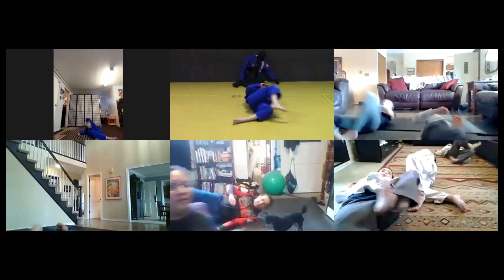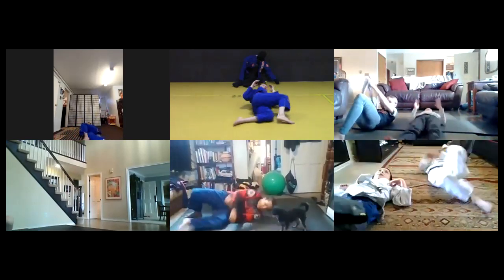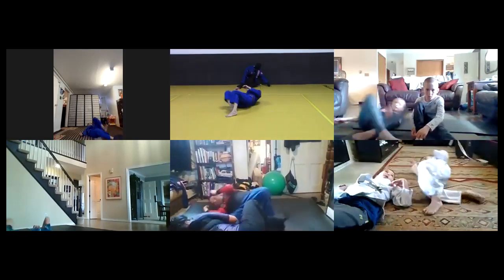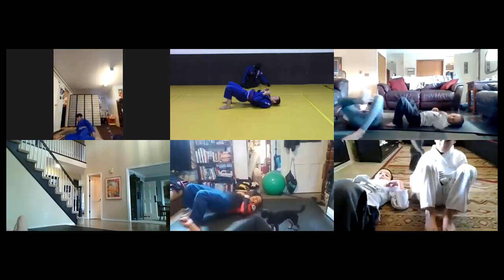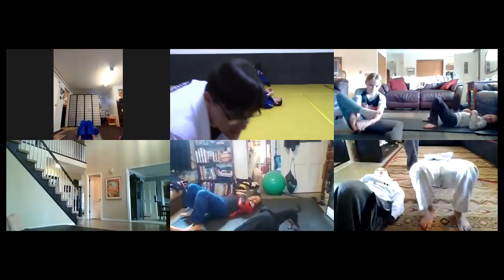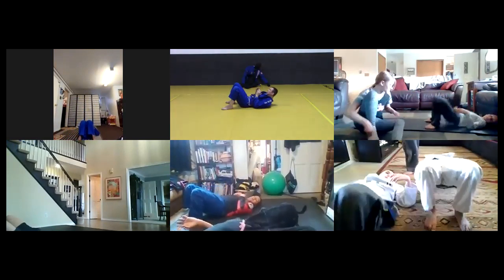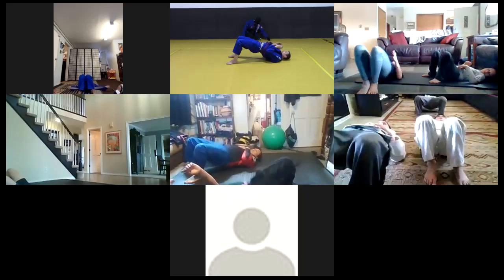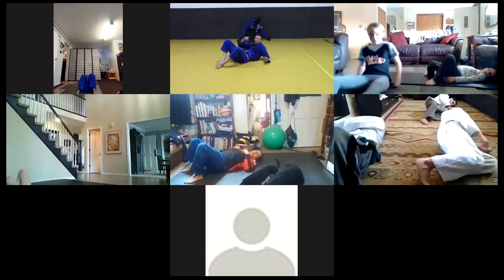Then we're gonna go straight to hip bridges. On the buzzer - hip bridges. As many good ones as you can. Try to make sure your hips go nice and high just like coach's. Good work guys, keep it up. Eight seconds left. Then shrimping - just stationary shrimps. You're gonna shrimp out and then right back to where you started. We're gonna be here for about a minute.